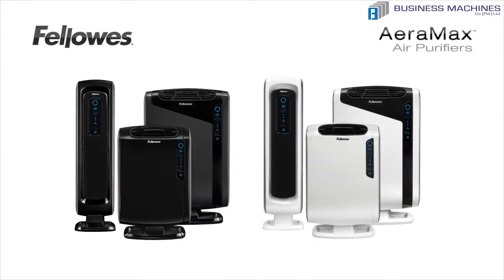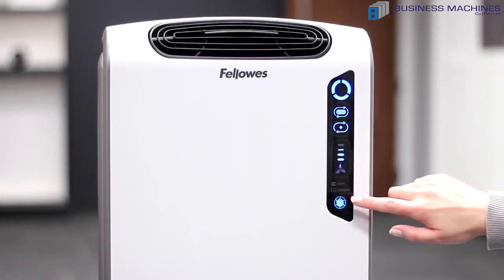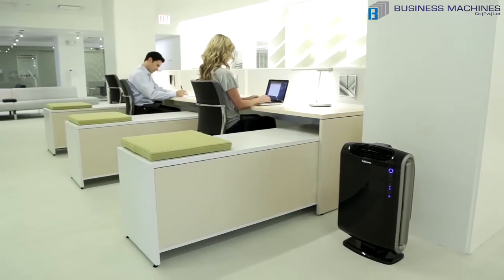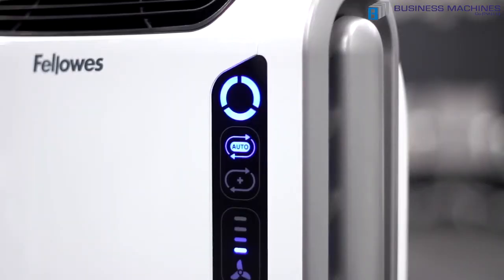Fellows is proud to introduce the Era Max air purifiers. The Era Max air purifiers all have user-friendly touch screens. The air smart sensor monitors the air quality and automatically adjusts the fan speed to keep your air purified. The lights will also change from blue to amber to red to indicate the level of impurities in your air.